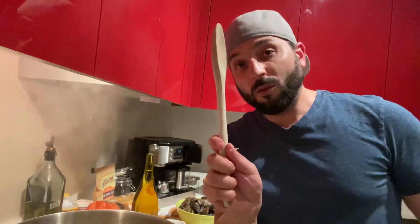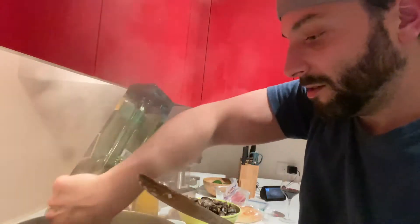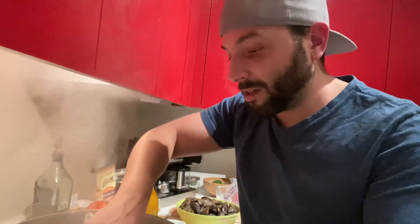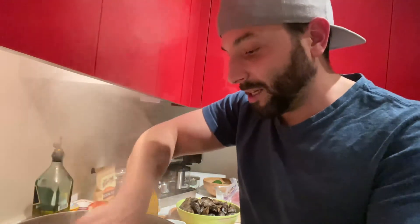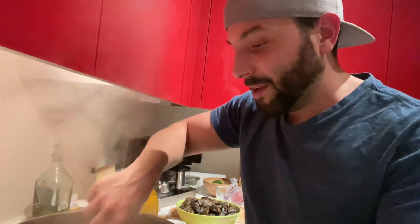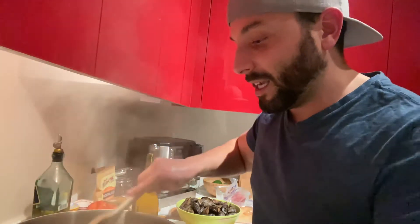We're gonna add in our garlic and I'm gonna take my handy dandy wooden spoon and just get this working. Throw in a little bit more olive oil. I wish you could have smellivision because this already smells great. What we want is a little bit of caramelization and a little bit of crust, and that's gonna be great when we deglaze our pan with that white wine.